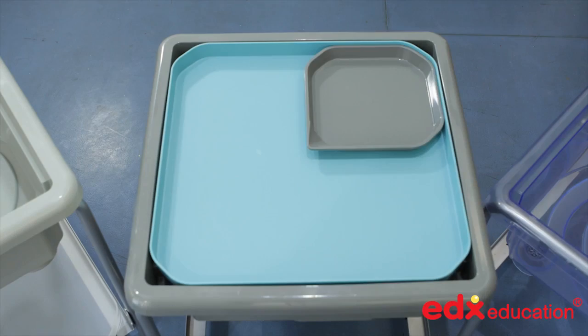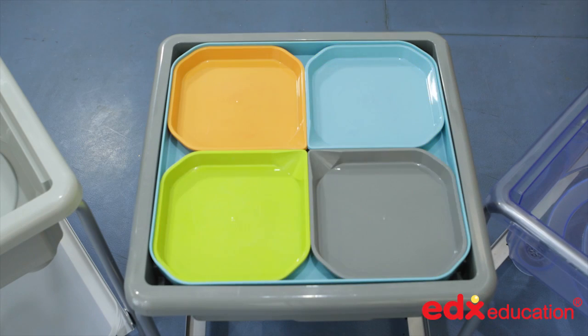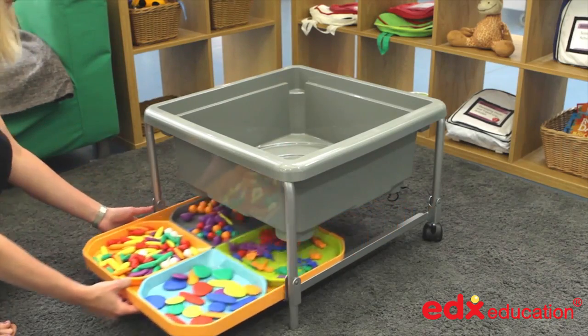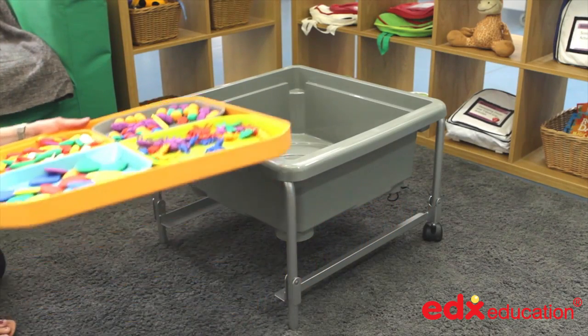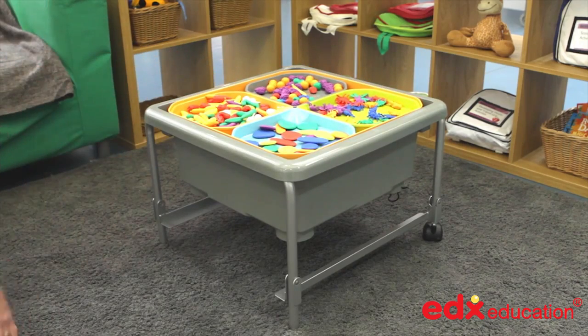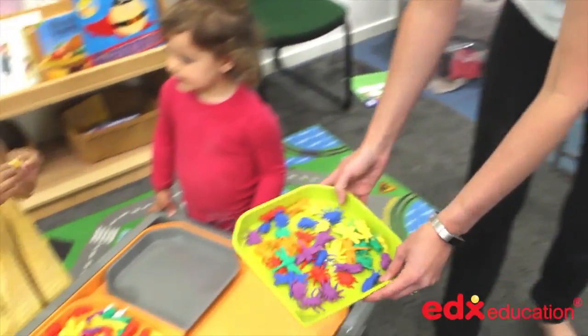Messy trays come in four cool colours and together they fit perfectly within a fun-to-play tray lid, dividing it into four equal segments. Being bigger than a paint pot and smaller than a storage tray, they have hundreds of classroom uses and are ideal for sorting, painting and arranging.